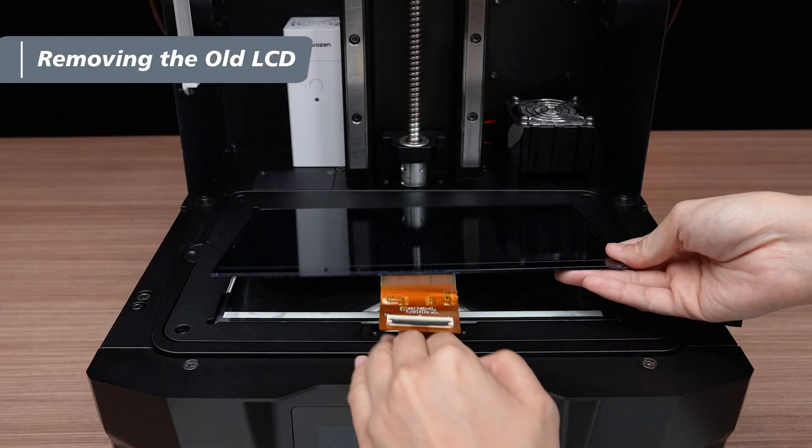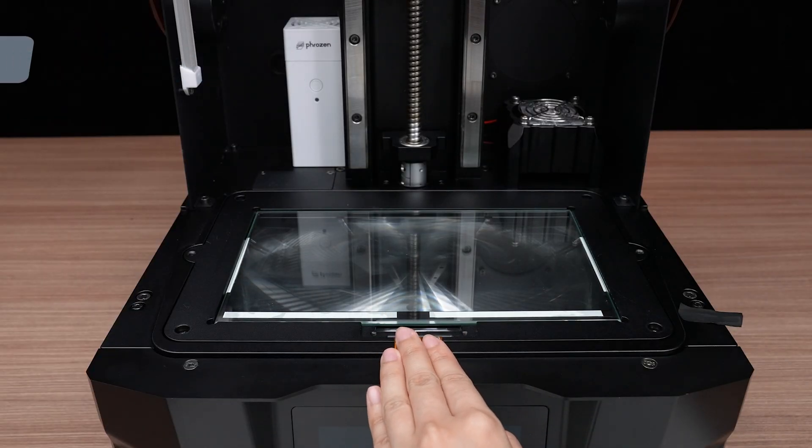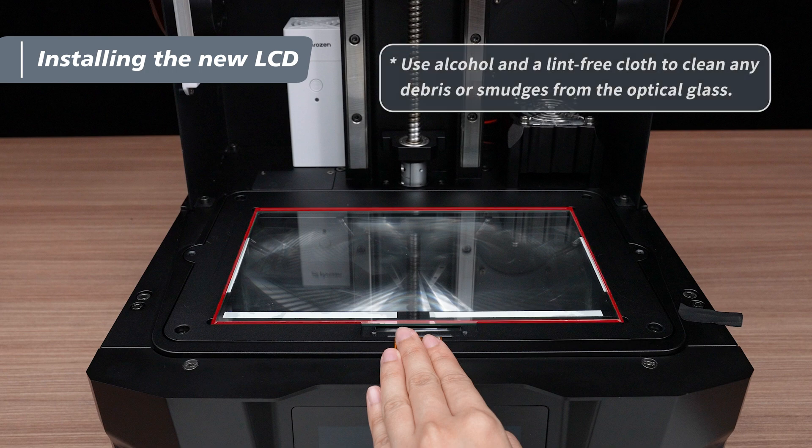Remove the old LCD and prepare for the new one. Before installing the new LCD, ensure it's free of debris.